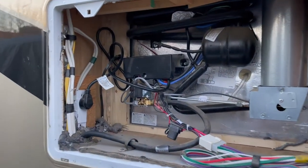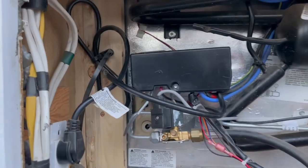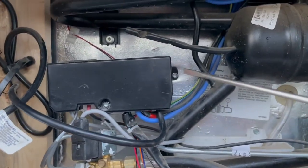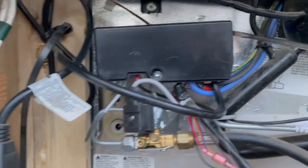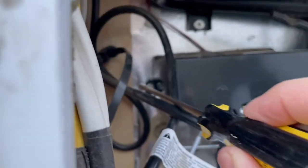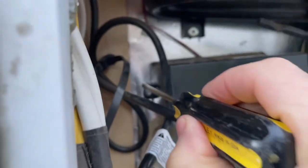You want to go to your outside panel behind your refrigerator and look for this black box that's on the wall. You're going to unscrew that from the wall to get easier access if you need to. There's a screw on each side — pretty easy, just take those out.